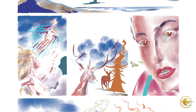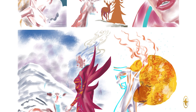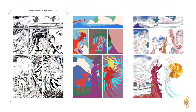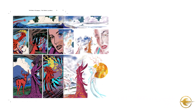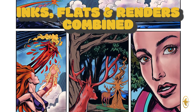When you take a look at this color render stage, it looks almost incomplete or unfinished, but really what I'm doing is adding some shadows and highlights to that previous color flat stage. So when the artwork is all married together — with the inks on top, the flats on the bottom, and the color renders — it creates a full composite image.